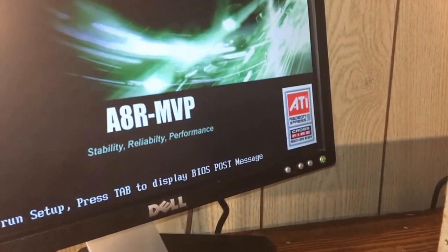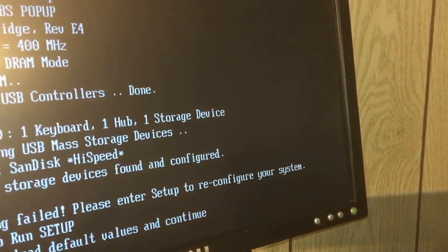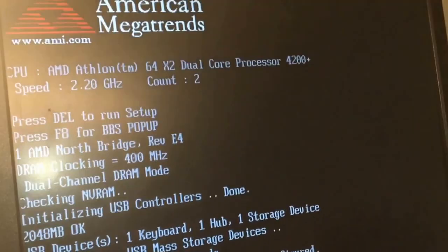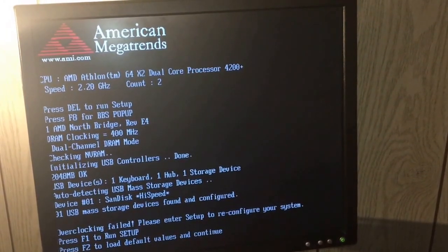Oh, oh, oh! The box — oh, we got the boot! Here we go, oh yeah. Let's see if it does anything. Okay, there it is — it is in.